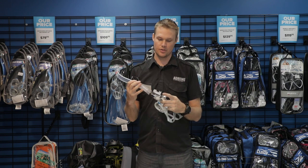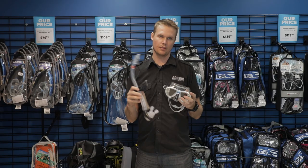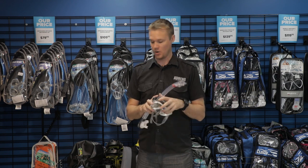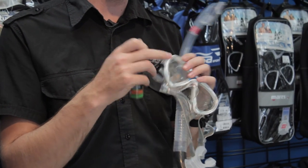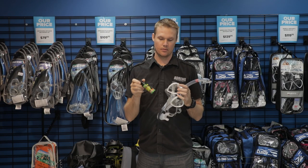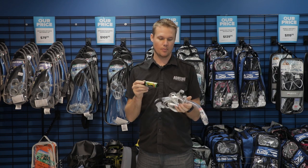A decent snorkel with a purge at the bottom at minimum, sometimes a dry top if you need it, but something good quality that again won't fail as you're diving. Another part that's really important for a mask is some type of anti-fog and mask cleaner. You can treat all this at home before you actually travel, but definitely take something like that along with you. It's very inexpensive, so it can make a huge improvement on your trip just for a couple of bucks.